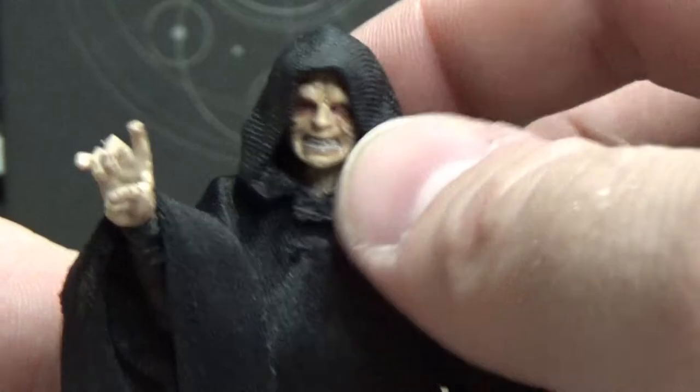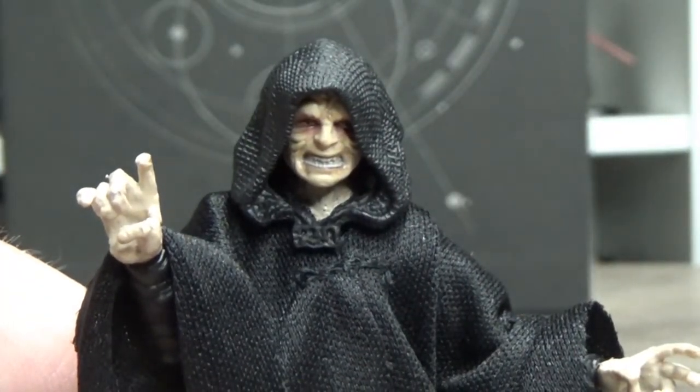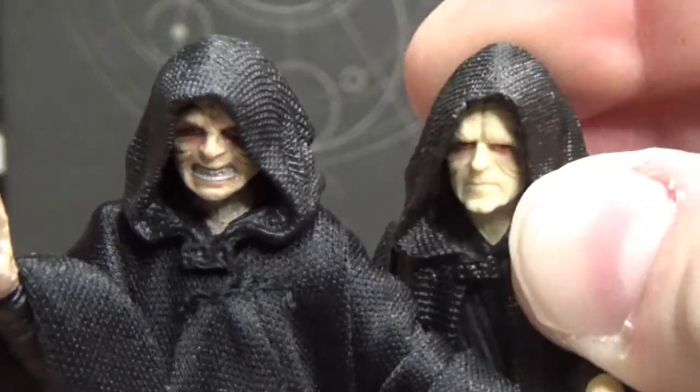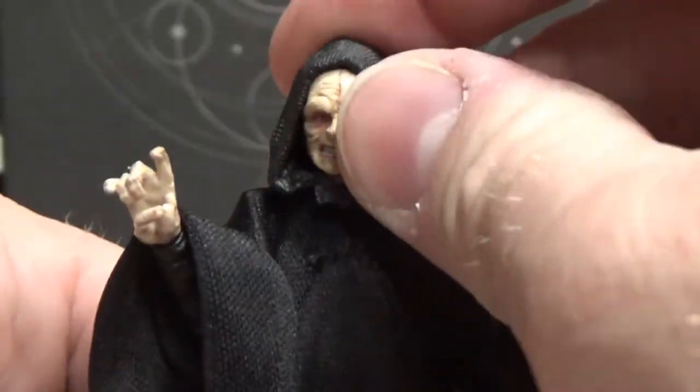The hood is a new piece, at least I think so. Actually, that's one big outer robe piece — I forgot. So yeah, new hood and new head.